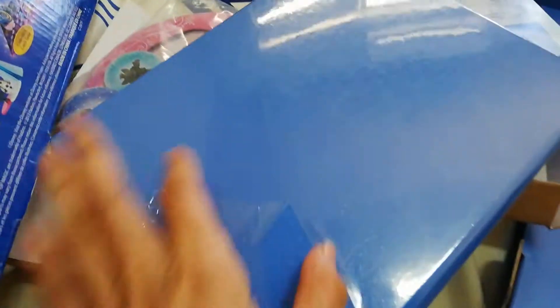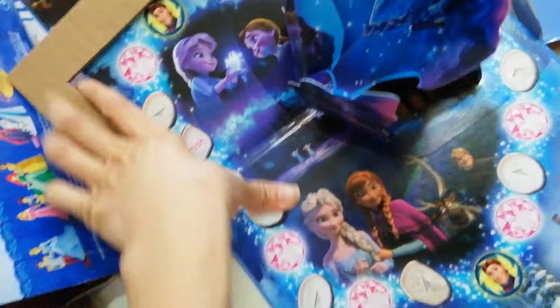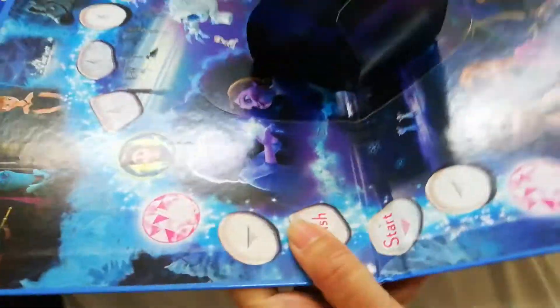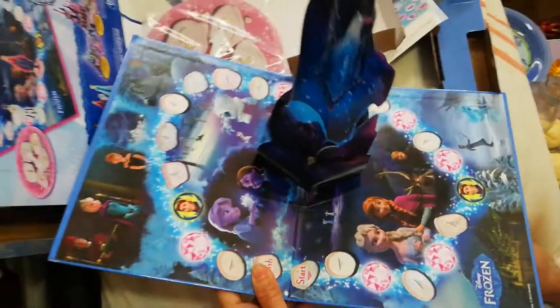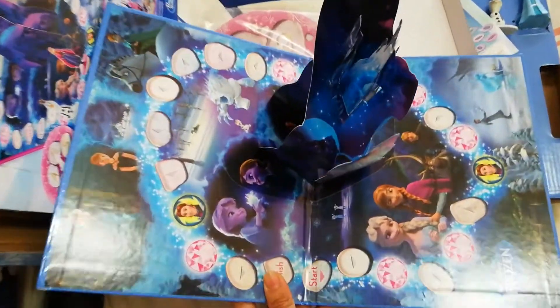Alright, so this is what it says. Let's tear this up. WOW! Check that out! It's a pop-up game board. Woah! Check that out!